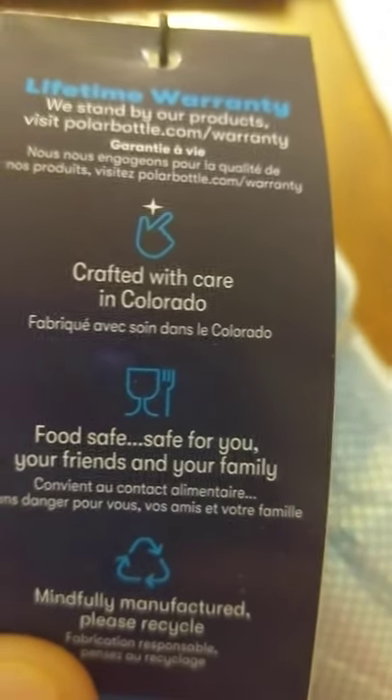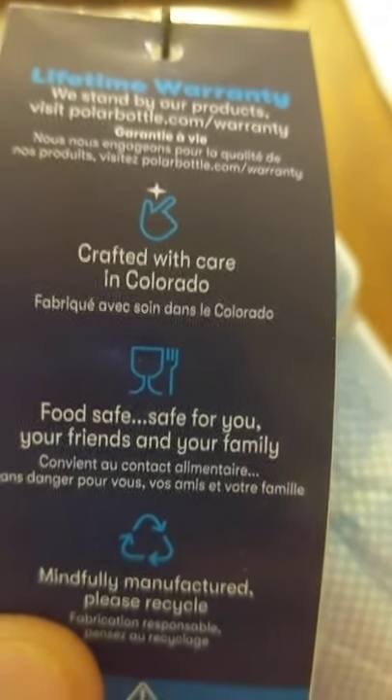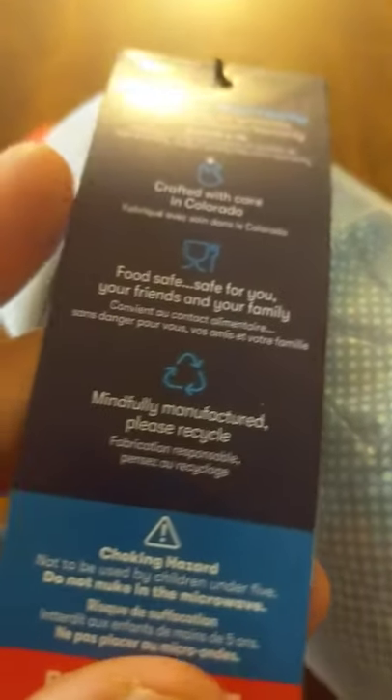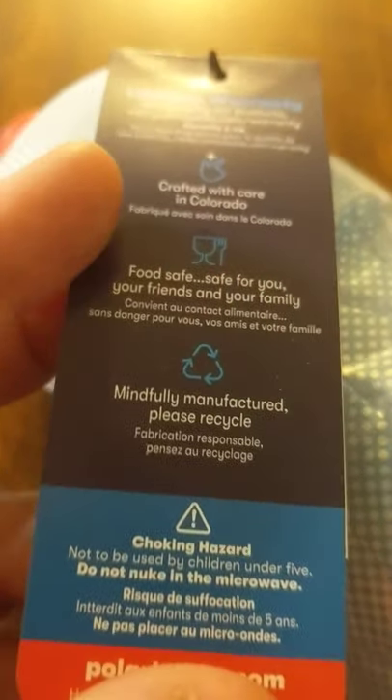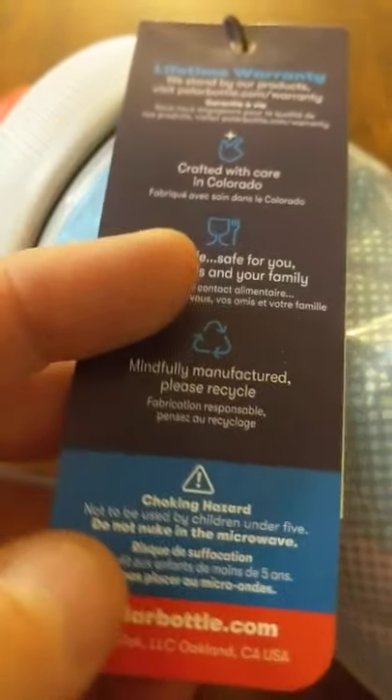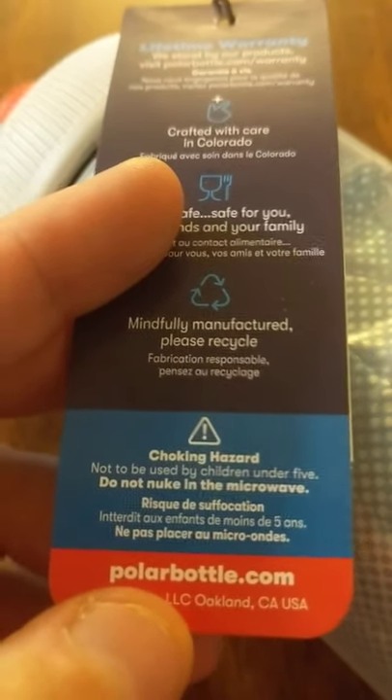It's crafted. All right, so it's made in Colorado — we like that. It's food safe. It's mindfully manufactured, and they believe in recycling, which is good for the shmoo. You know, out there, you don't want the shmoo to have bad things happen, and the manatees.